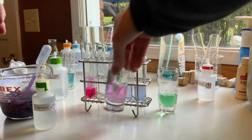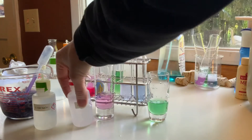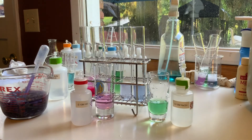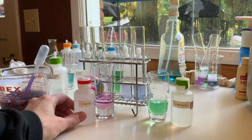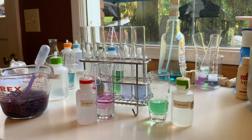Take a look at that — these ones are both buffer. This one had base and this one had acid added. Here's the water — acid added, base added. I think that's the whole lab. The rest is post-lab.